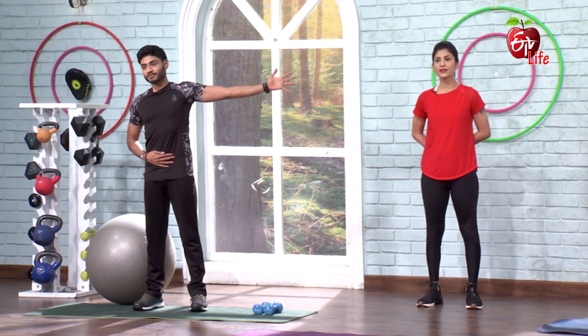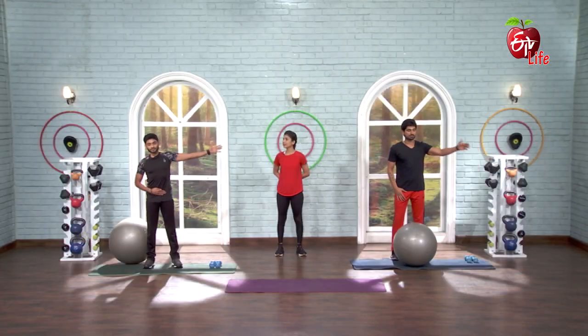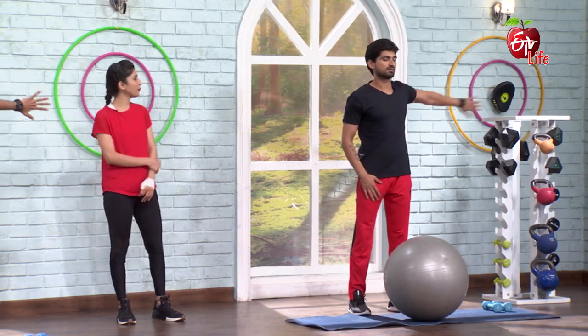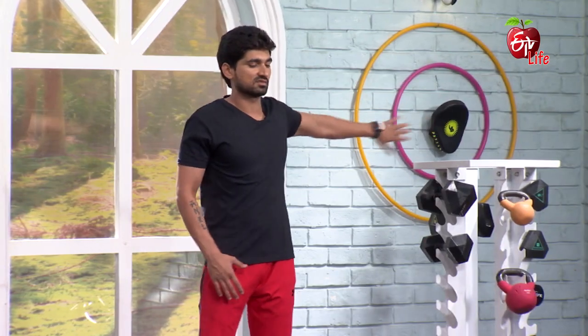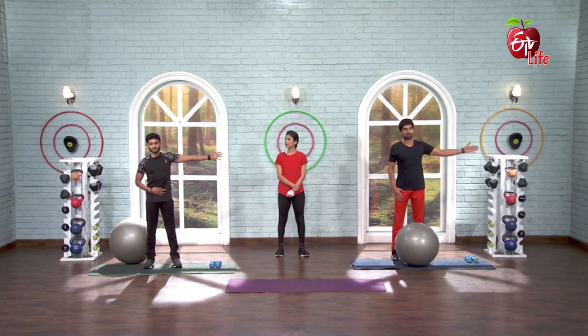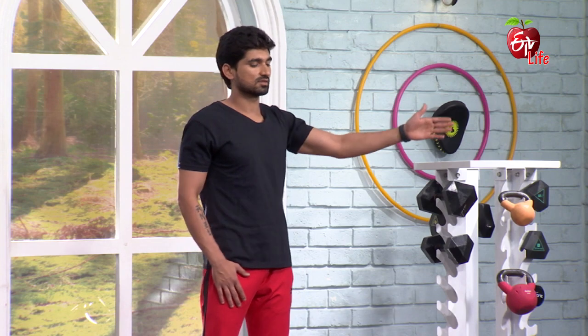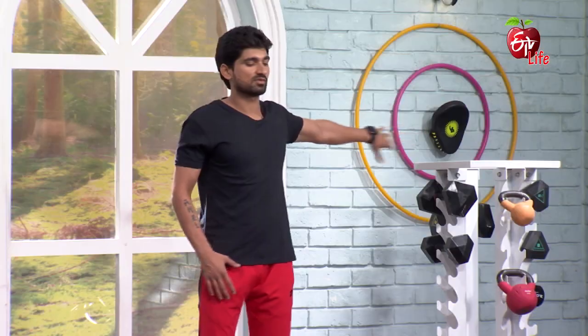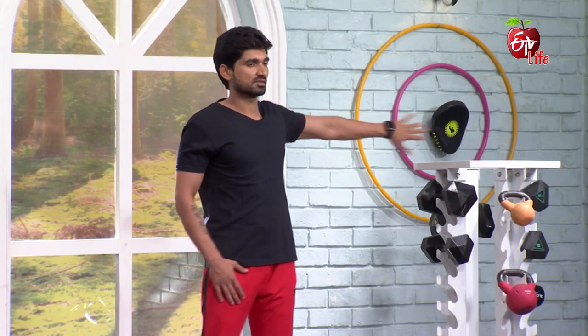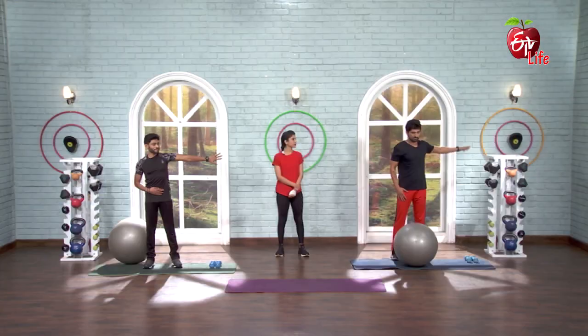Switch, other side. Forward — 2, 3, 4, 5, 6, 7, 8, 9, 10. Last time — 2, 3, 4, 5, 6, 7, 8, 9, 10. And 1, 2, 3, 4, 5, 6, 7, 8, 9, 10. And relax.